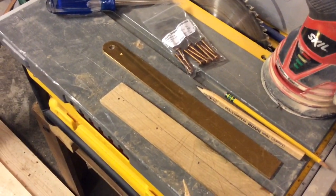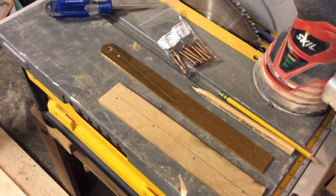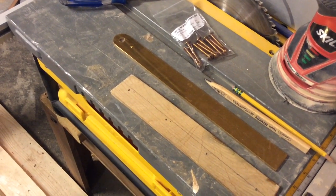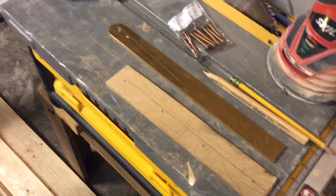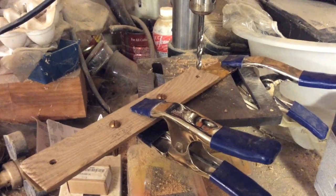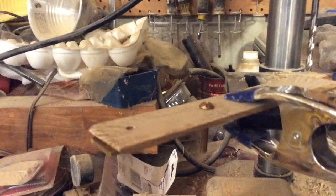So we're gonna drill four holes, then clamp this onto the oak, then try to drill through the bronze. Once we get that done, we should be able to take it over to the boat, mark where those holes are, drill through the hull. And my third rule of boat building: don't screw it up.